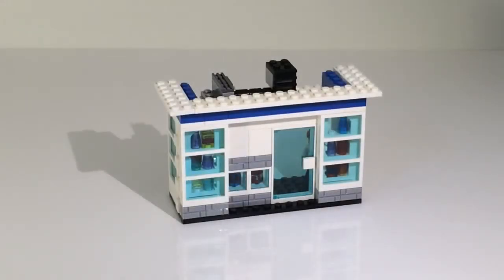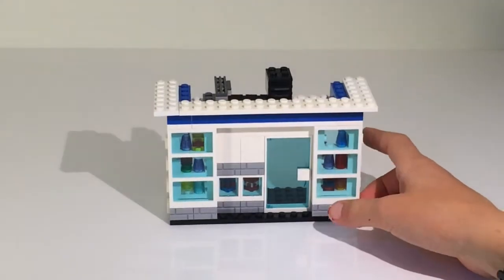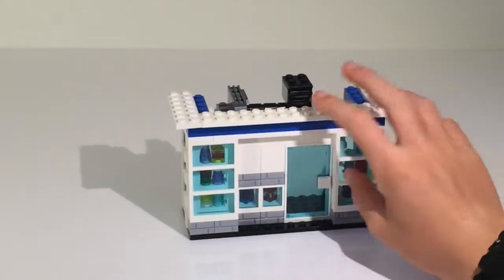Hey guys, it's Tina and Brooks here with another MOC. This is a small convenience store that I made for my mall and my city, and it's pretty nice — pretty happy with the outcome.